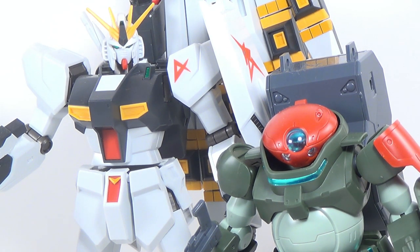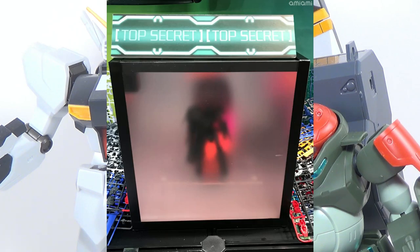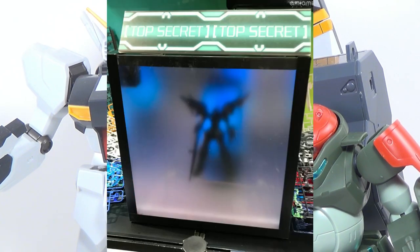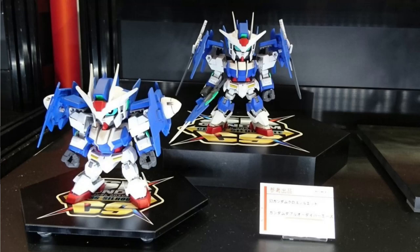There weren't any new Build Fighters kits at Shizuoka, but they did have a couple teased in shadow boxes — one with big shoulders and another with something on its arm. Feel free to speculate about what kits these are in the comments below. I think it's pretty safe to say one of them is going to be the main villain's Astray from the opening. We do actually have one new Build Divers kit: the SD Cross Silhouette Double O Diver. Even though I'm super excited for the Cross Silhouette kits, the Double O Diver is just such a boring design I can't really bring myself to get excited for it — at least the SD version looks like it comes with the Diver Ace unit.